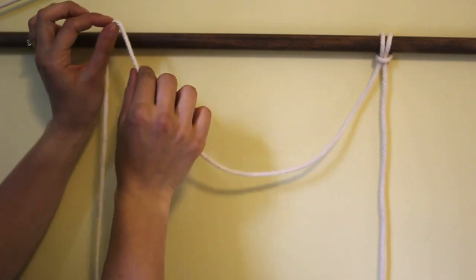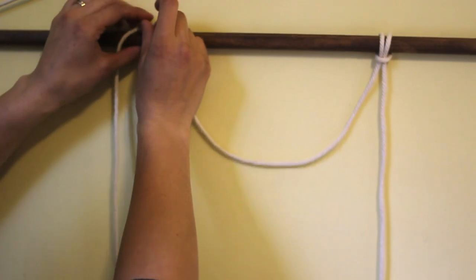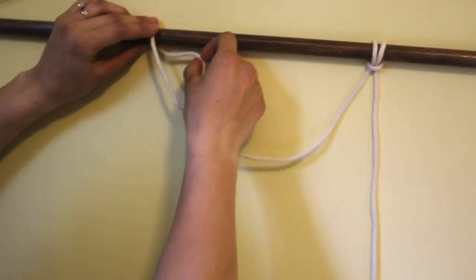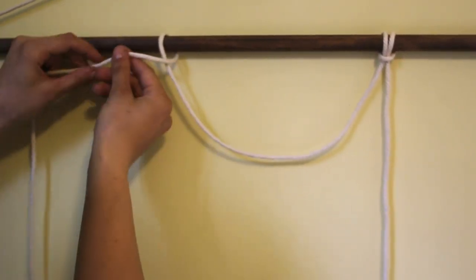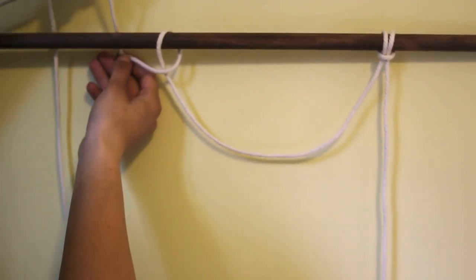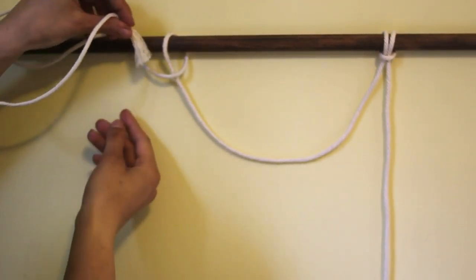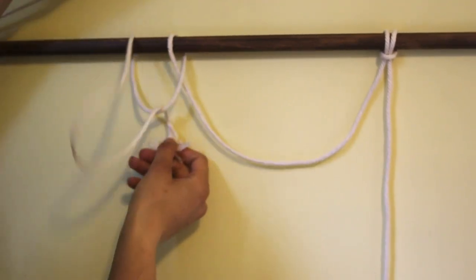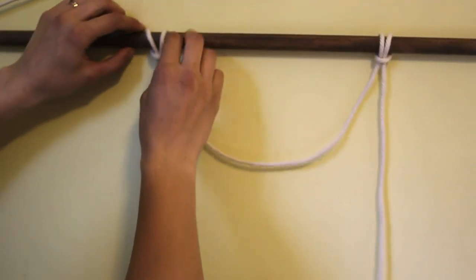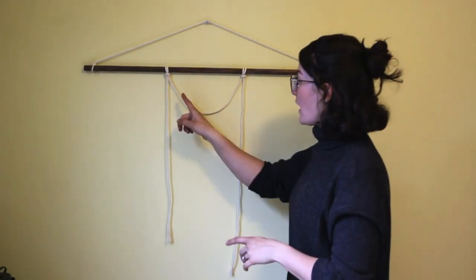The outside string should be your shortest string, and you take the longer string and make that loop so the bottom two ends are the same height. We're gonna make the same knot, but this one's a little more complicated because the string is attached here. Take that string, put it over top of the dowel, bring it around and back over itself, then underneath the dowel, back over, and then through that loop. Now we have that scoop and our two hanging pieces.